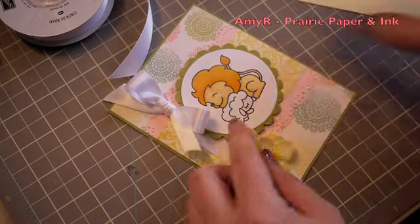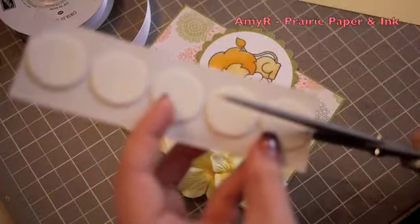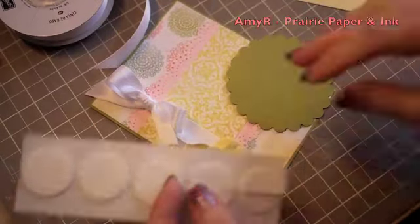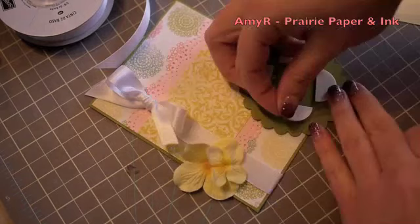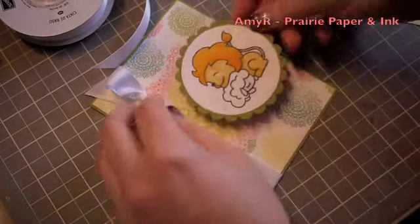For the main image I wanted it to be popped up a little bit more so I used these large dimensionals I bought from Jody Morrow. I always cut them in half because you get more use out of them that way and you're not wasting them since they don't need to cover the entire back of the piece.